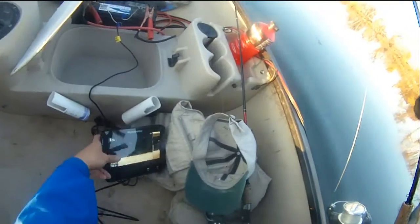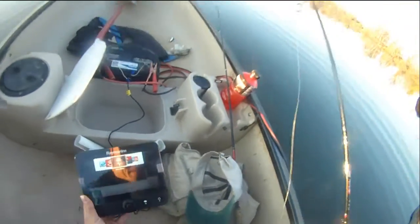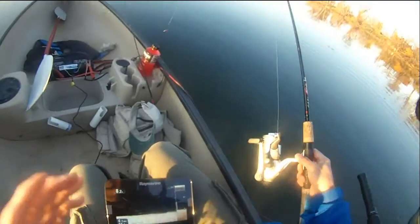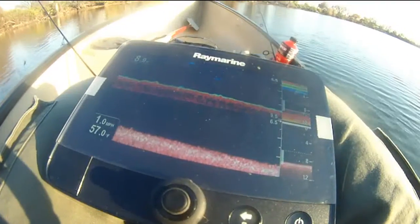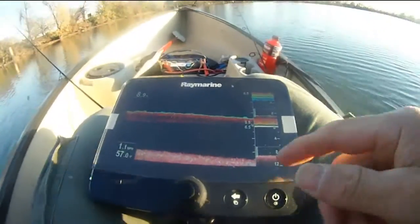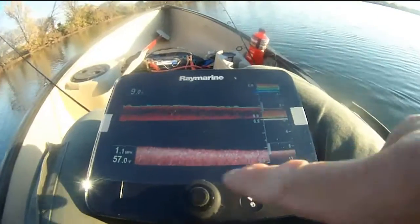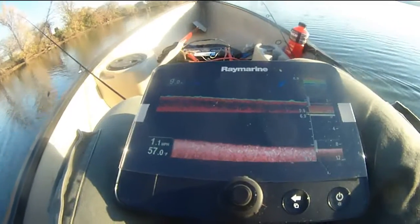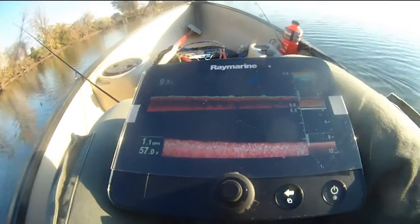So there is the fish finder, down vision — Raymarine in Roche's Run. You can see we're at eight, nine feet of water, driving at 1.1 mile per hour, 57 degrees. The water in this far corner is a lot warmer — it's 57 degrees.